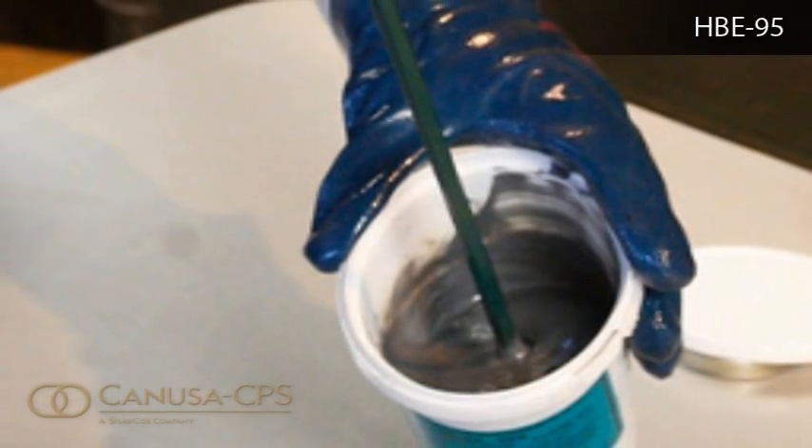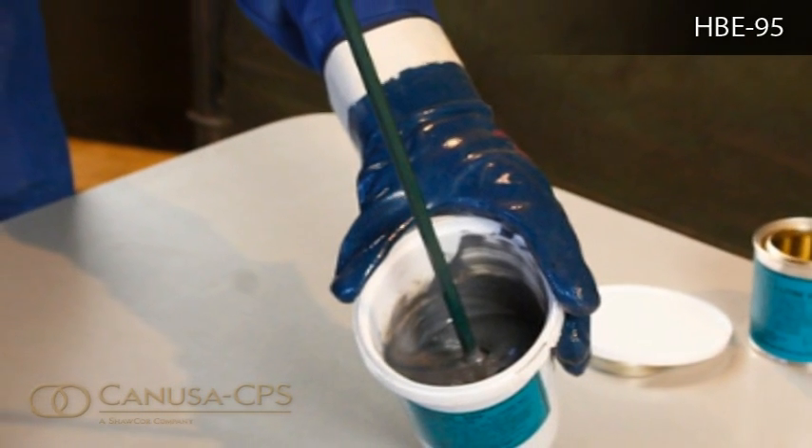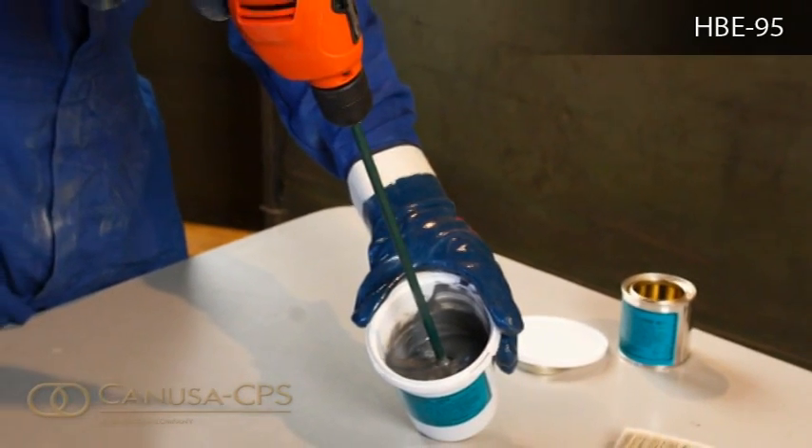When mixing, slow the mixer down at the surface of the liquid to prevent the introduction of air into the coating. Never add solvents or other materials to the mixture.